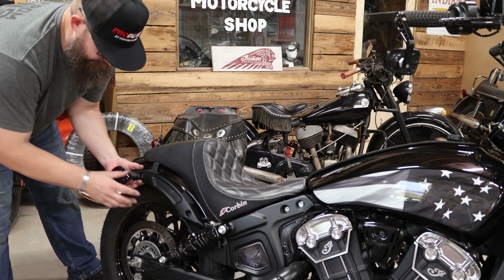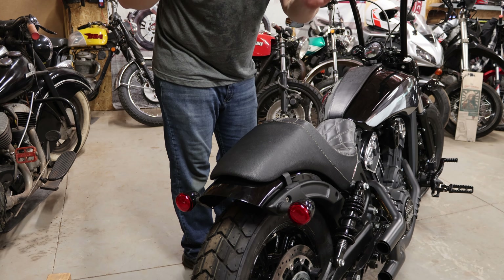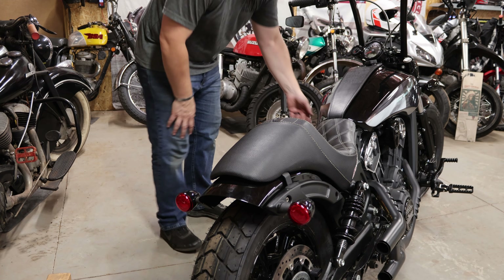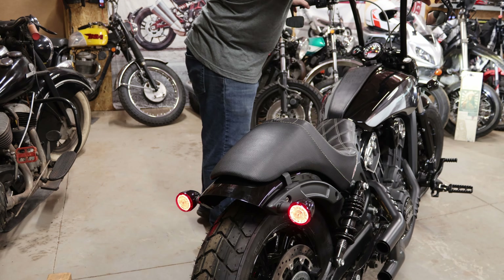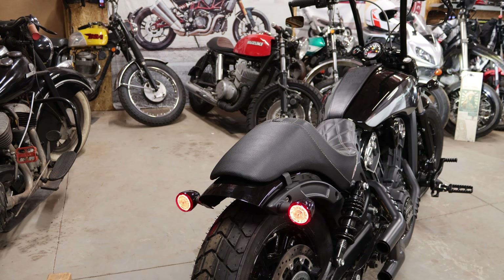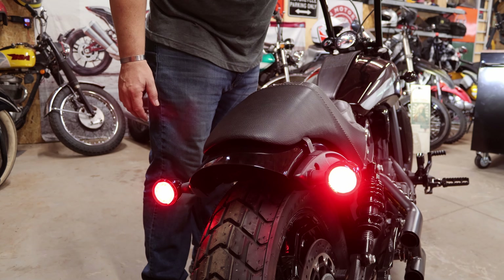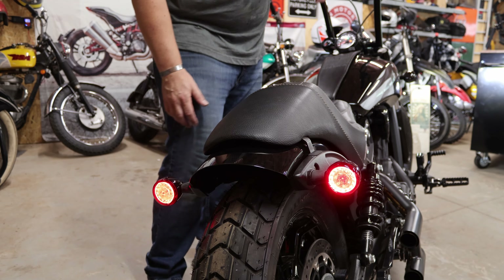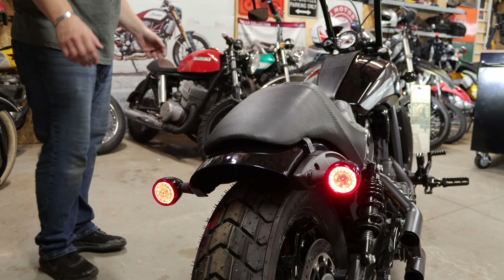We'll plug them in and make sure everything works the way it's supposed to. We are not done back here as far as the build is concerned, but we are reassembled enough to test these tail lights and turn signals. These tail lights — just like everything that Custom Dynamics makes — are absolutely beautiful. I love the contour, I love the round light, I like the shape inside. The lenses are crystal clear, nice and bright. Couldn't be happier.